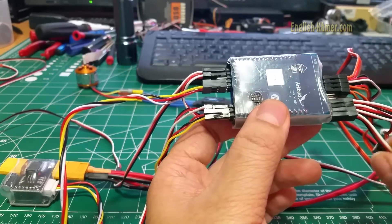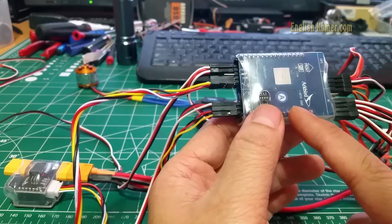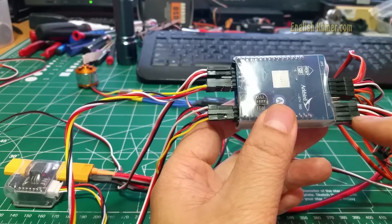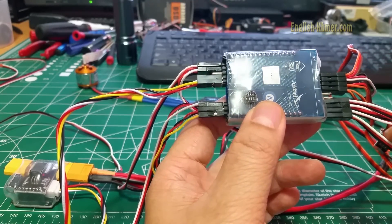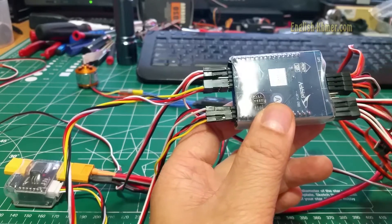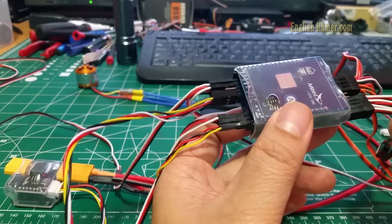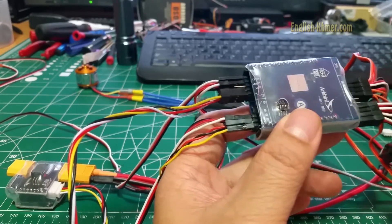When you're using the PPM input, channels 1 through 6 are reserved and used by the OSD autopilot. Channels 7, 8, 9, and 10 are these output pins. You can use them to control pan and tilt, camera switching, and the light switch. In Taranis, you can assign a channel to each one of these outputs so that you can control all the other devices.